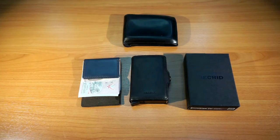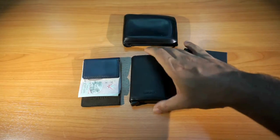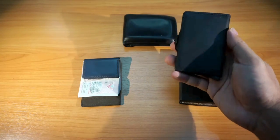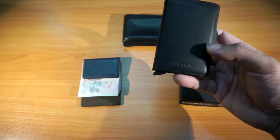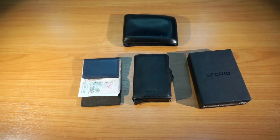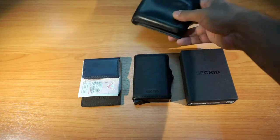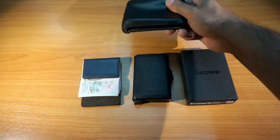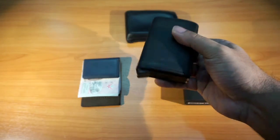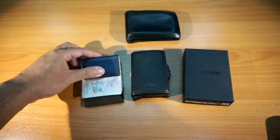Hello everyone and welcome to Life in Gear Hacks. Today I'll be reviewing the Secret Twin Wallet in vintage black — something I bought recently, lovely wallet with a really nice finish. I'll be showing you the layout, design, and functionality, and also how I'm moving from this very traditional thick wallet to a more slimline system consisting of the Secret Twin Wallet as well as a small money clip.